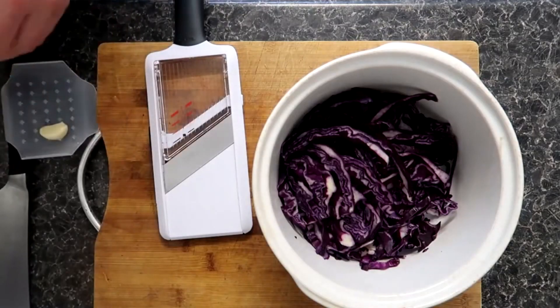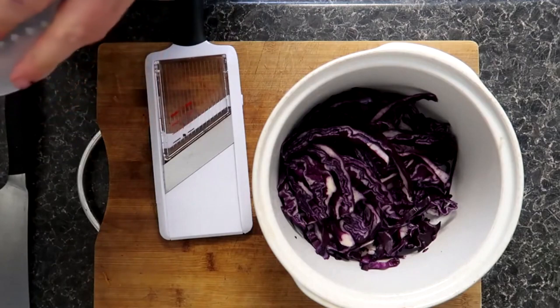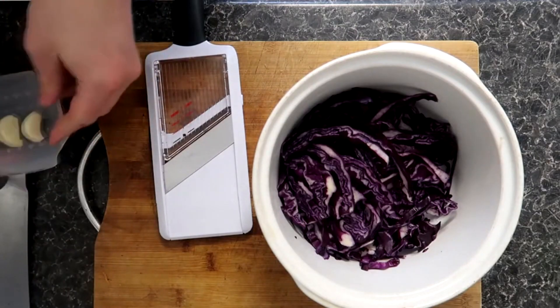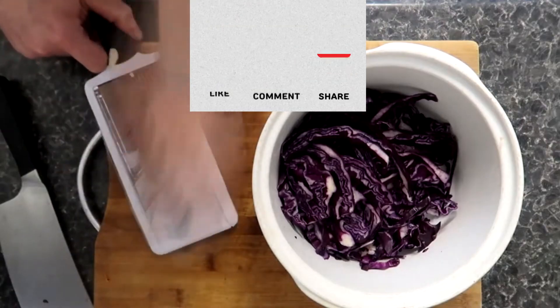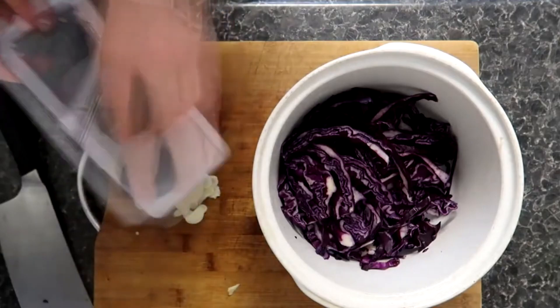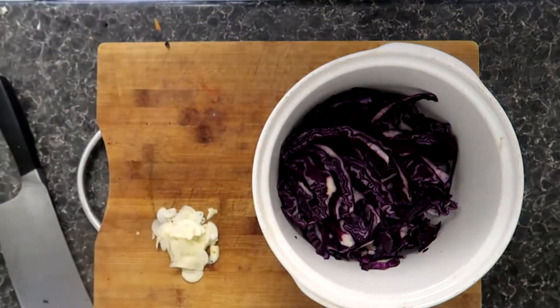In a bowl we have our sliced red cabbage, and I've currently got five cloves of garlic which I'm going to use a mandolin to thinly slice. You could use a knife, but personally because of my grip and my hands I prefer to use a mandolin. It makes them all the same size and consistently sliced, which is great — we don't want any big chunks of garlic after all.